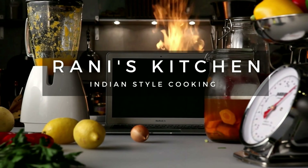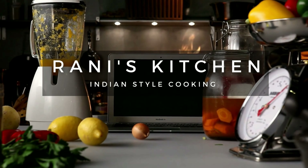Hello, welcome to Runniss Kitchen. Today, my recipe is egg fried rice.